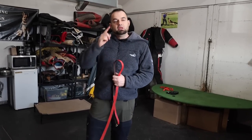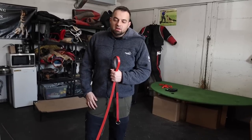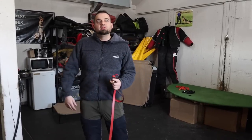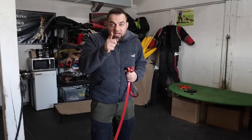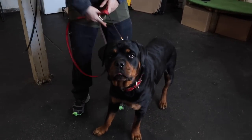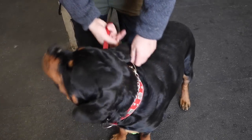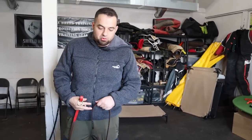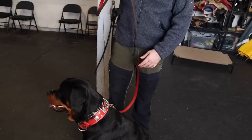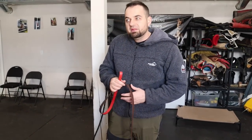A positive punishment is the application of something the dog finds aversive to remove a behavior. There will predictably be positive-only training people posting about how they'd never use such a device — no problem. When fitted correctly, the collar is always in contact with the dog's neck; you certainly never push it down over the dog's head. When you use it, always make sure there is no pressure on the collar unless you intend to put pressure, and that pressure should not last more than a second or two. Otherwise, you're probably doing something wrong.